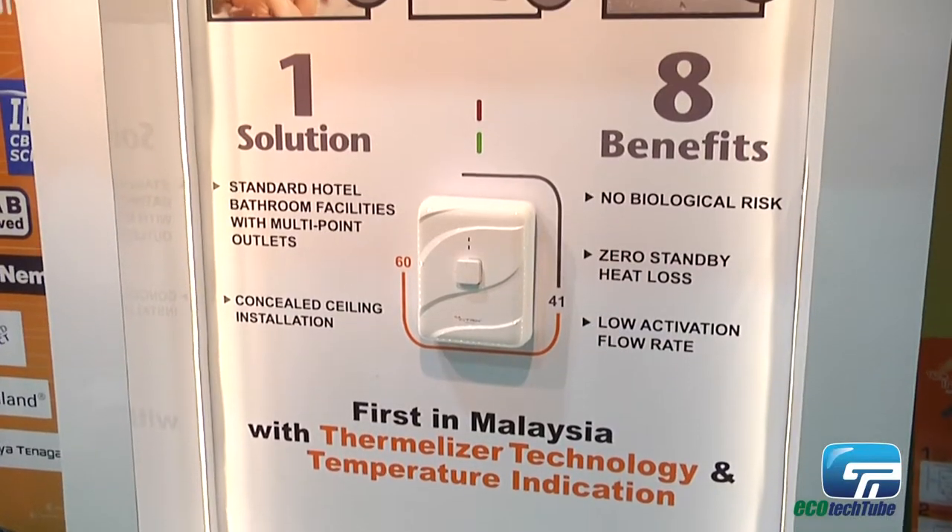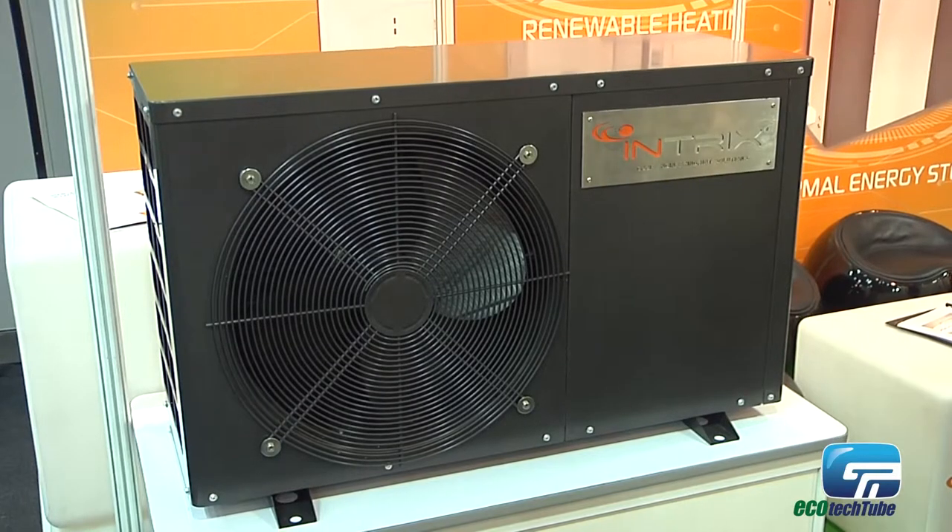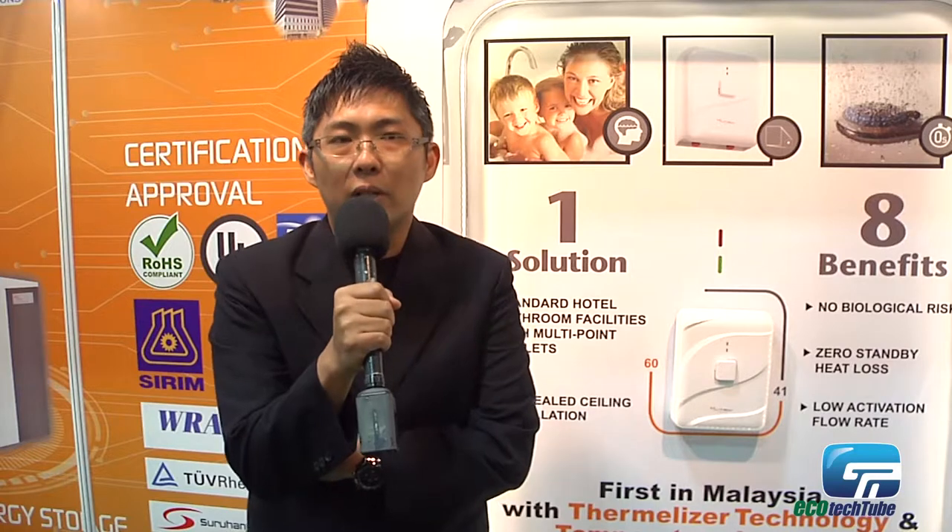When you use hot water for showering or hand washing, you could possibly save money through your hot water supply. This is very significant compared to using a conventional electric storage water heater on the market. With this great product, you can have great savings, no hassle, and of course great protection for your family members together with money saving.